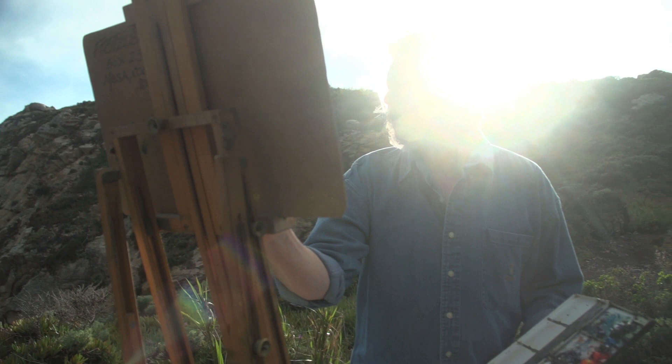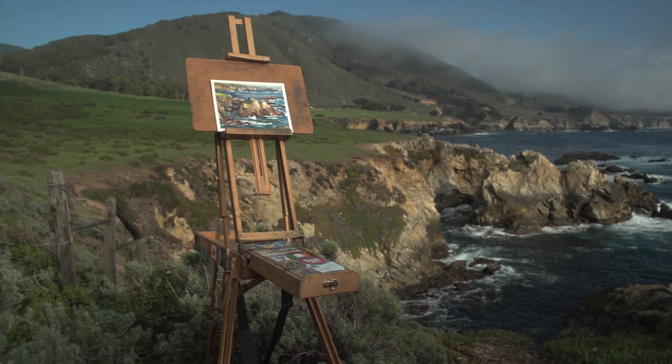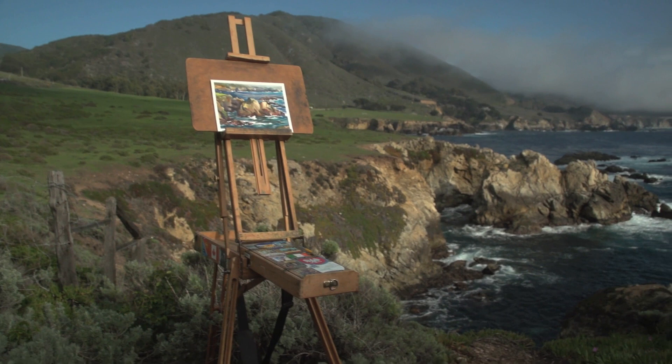Spend just over an hour with Gerald and watch carefully as he creates an entire gorgeous painting of the California coast at Rocky Point. You'll want to add this video to your resource library right away so you can watch it again and again, and paint along with it until you've mastered each technique that master painter Gerald Fritzler demonstrates for you. Order yours today.